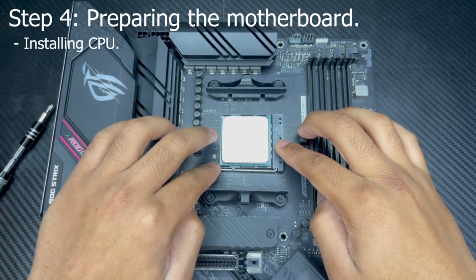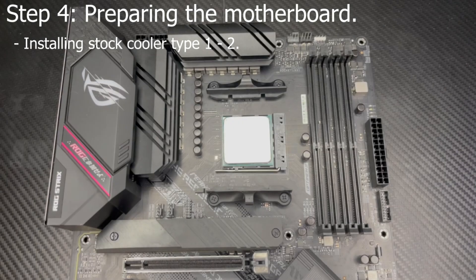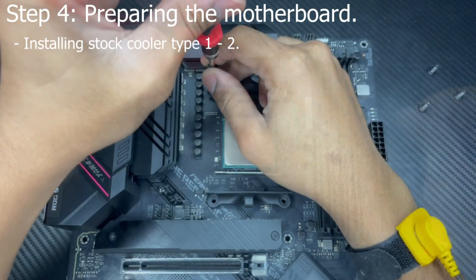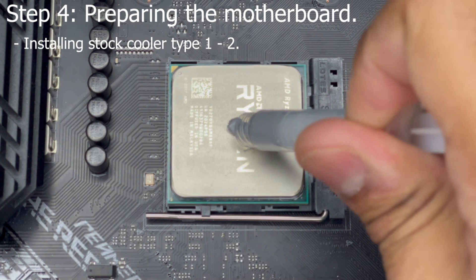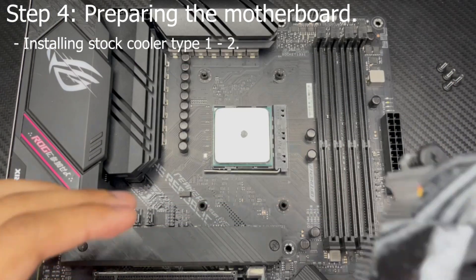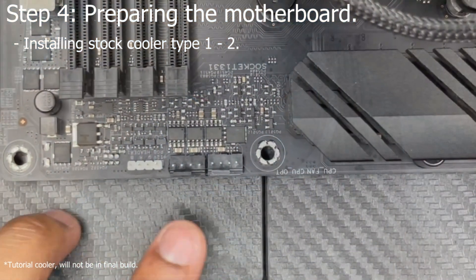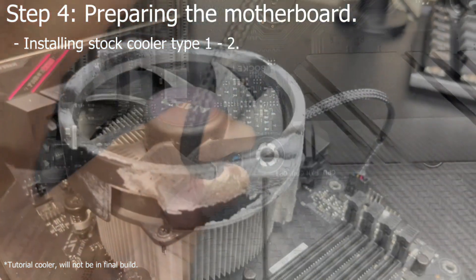Now let's install your stock cooler. I'll be showing you how to install the Type 1, 2, and 3 AM4 stock coolers. To install the Type 1 and Type 2 stock AM4 coolers, grab your screwdriver and remove the four screws on the AM4 plastic mounting clips sitting at the top and bottom of your AM4 socket. Your cooler should have come with pre-installed thermal paste. If not, place a pea-sized drop of thermal paste in the middle of your CPU's IHS. Then align your Type 1 or Type 2 cooler and screw it down evenly in a star formation — you might have to put a little pressure, but make sure not to over-tighten. Then plug the PWM port of your cooler into the PWM CPU port on your motherboard.